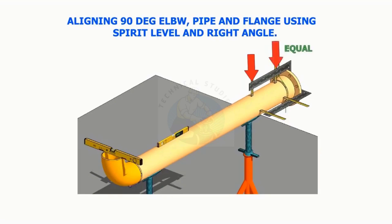Aligning a 90-degree elbow, pipe, and a flange using spirit level, right angle, and measuring tape or scale.